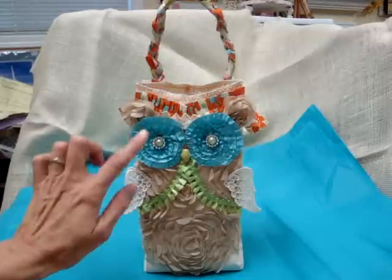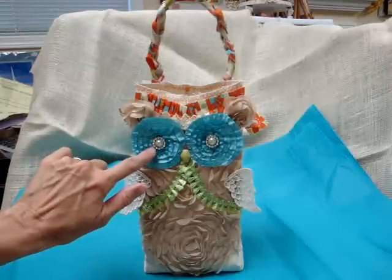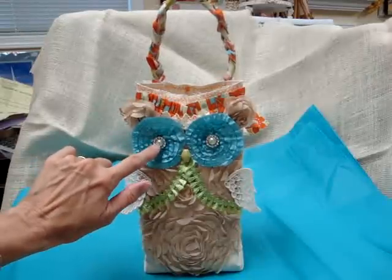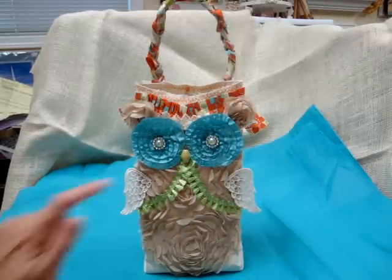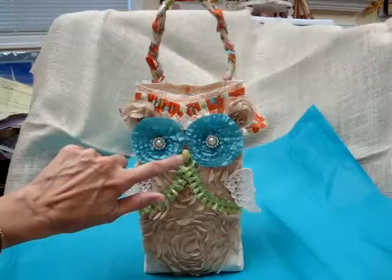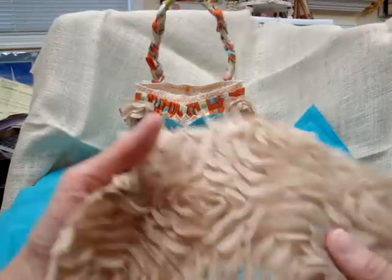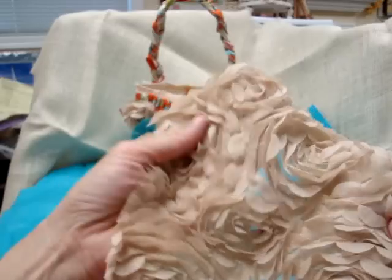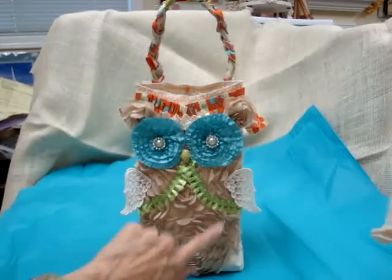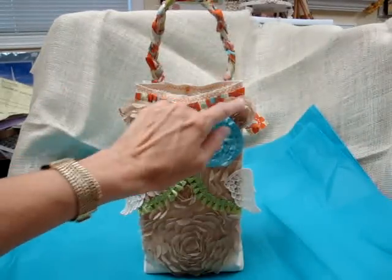Here are the eyes, and in the center of the eyes I used some ribbon buckles from my stash, along with pearl centers that I also received from Beverly at Piece by Piece. Then I made a little beak out of beads. In the back, for the body, I used a piece of trim from Beverly at Piece by Piece — it made a gorgeous body for the owl.